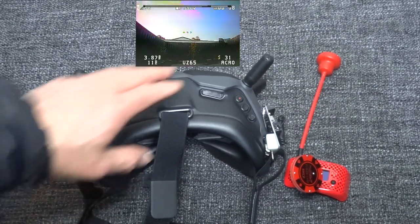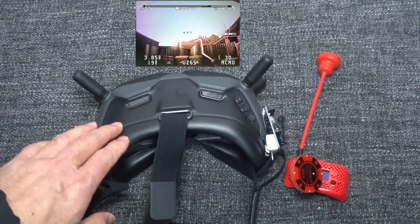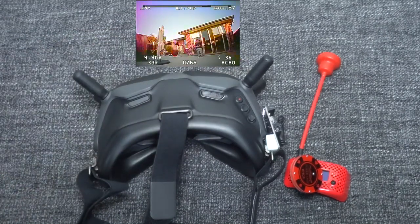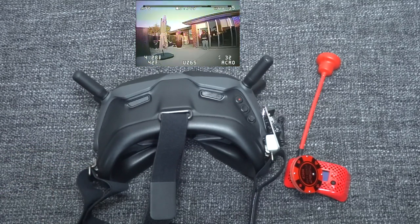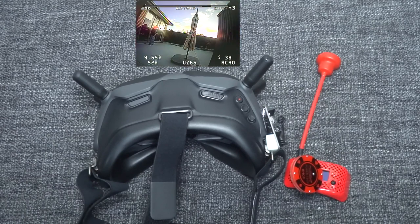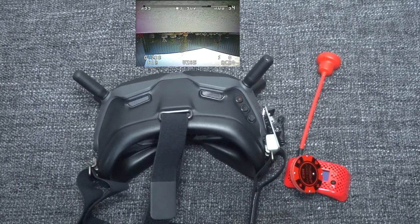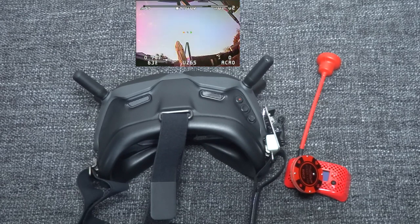The goggles also have a built-in DVR so you can record your flight. When you want to start recording just press the record button, and press it again to stop. The DVR recording from the DJI FPV goggles is actually very good — much better than the Fat Shark DVR recordings. The video running after this is recorded from these goggles and is exactly what I can see in them.